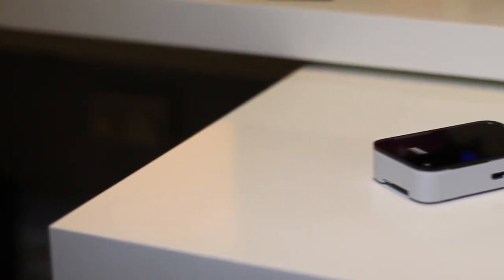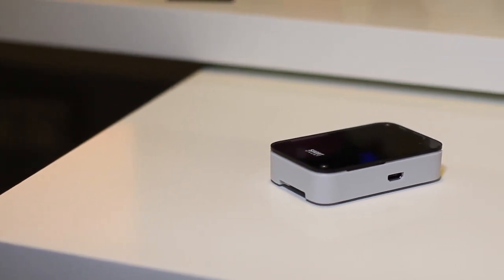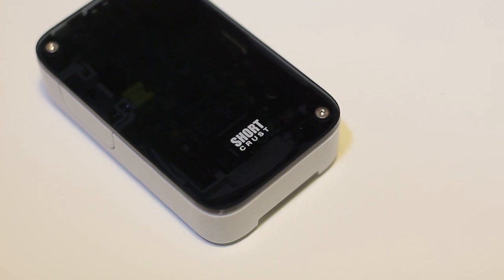In this video we're going to review the Shortcrust Raspberry Pi case. This case is a nice, simple, minimal case with a glossy, transparent black top and a plastic shell.